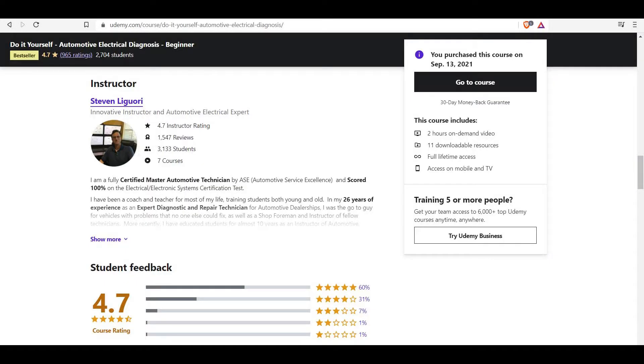The instructor is Steven Liguori, a master automotive technician with 35 years of experience in the field. He worked in dealerships mostly as an electric specialist.